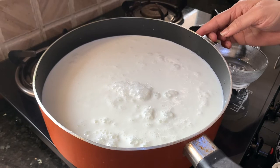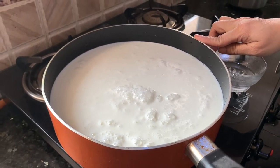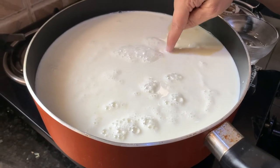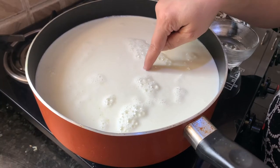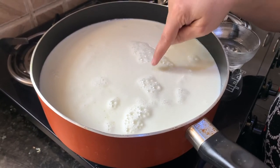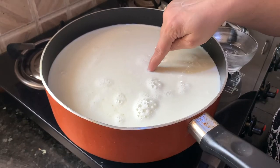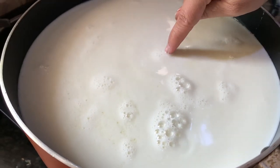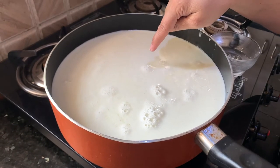Keep milk for heating on a flame. Make sure it is raw milk — you cannot use boiled milk for making mozzarella cheese. Keep checking the temperature of milk by putting your finger; that is the best way. Now I am able to hold my finger in the milk for a second and I need it a little hotter than this. Now it's hot — I cannot hold my finger in the milk. This is the temperature we need.